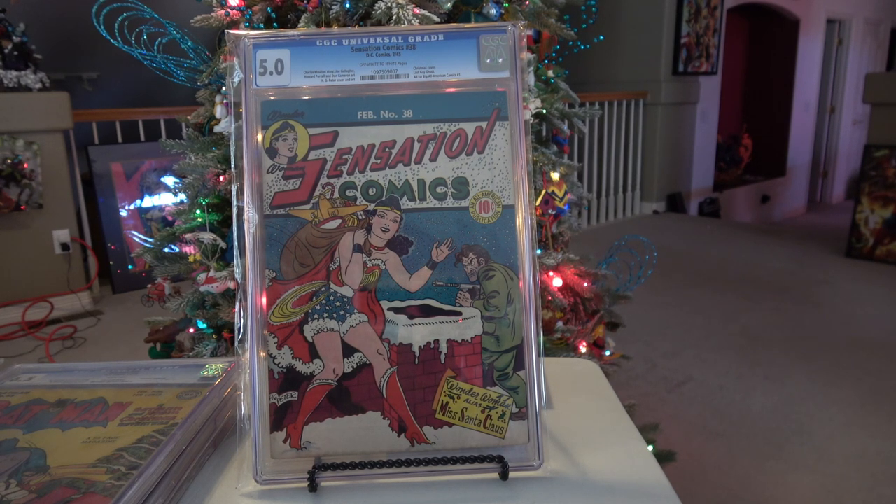What you see in front of you here is Sensation Comics number 38, cover date of February of 1945, which of course means it was on the stand Christmas of 1944.